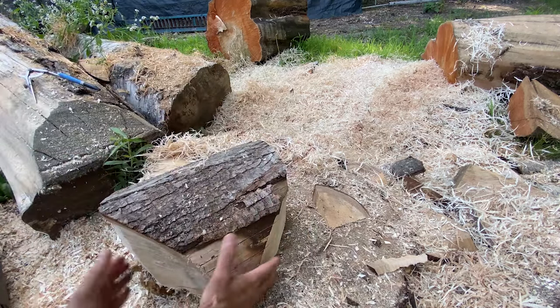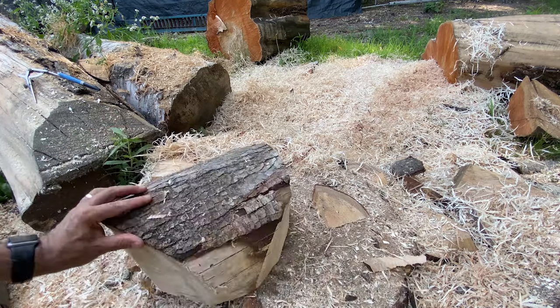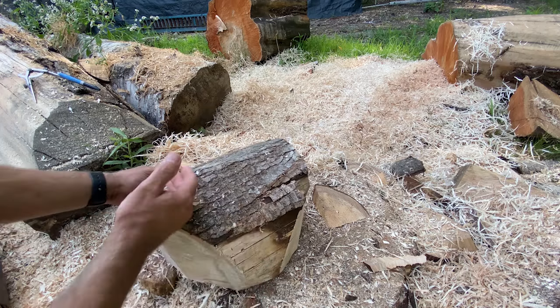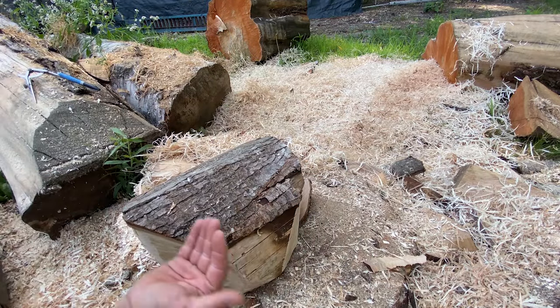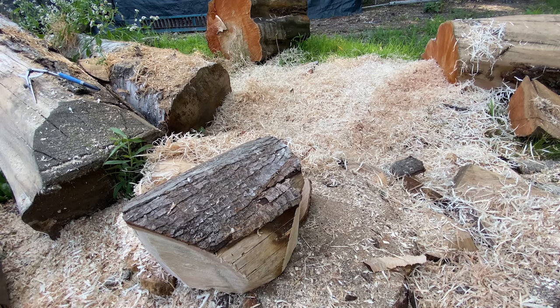The next thing is to flip it over. This will end up being the inside of the bowl and this will be the outside — the bowl goes in like this. All of this here is just going to beat me up on the lathe, so I want to go ahead and remove some of these high points on this end, that end, and nip off some other little corners.